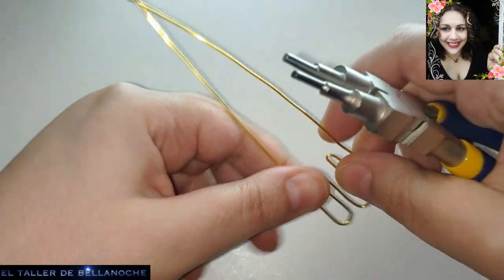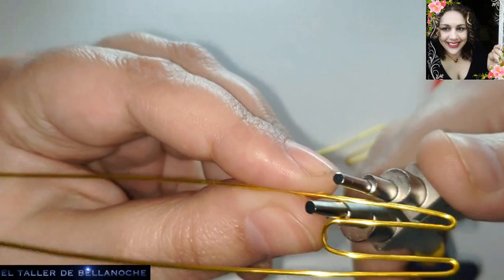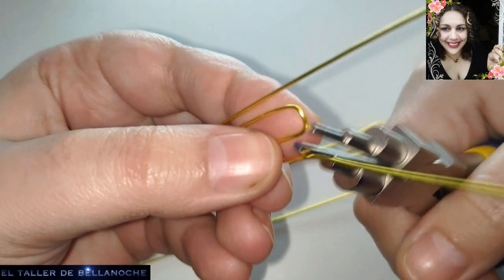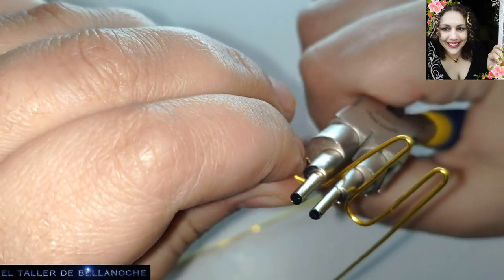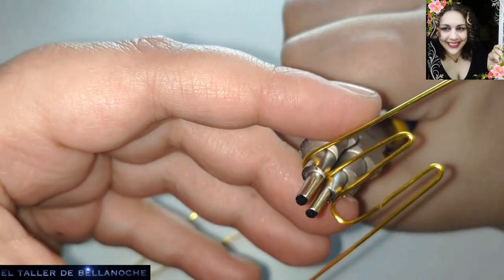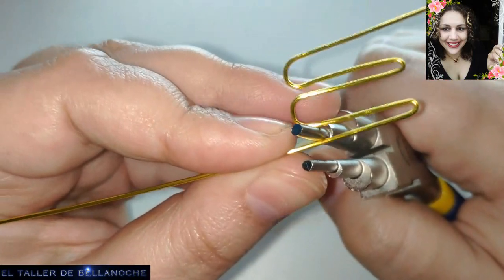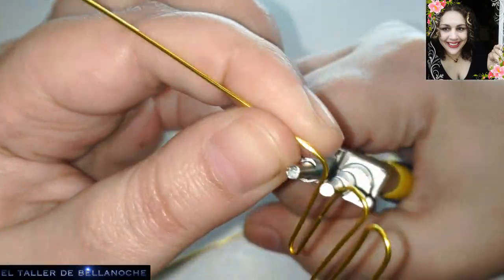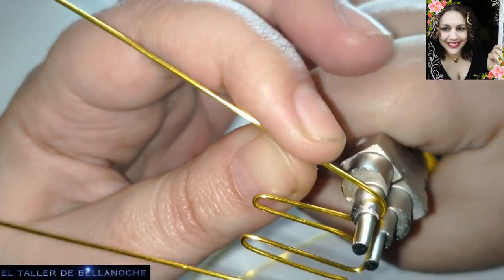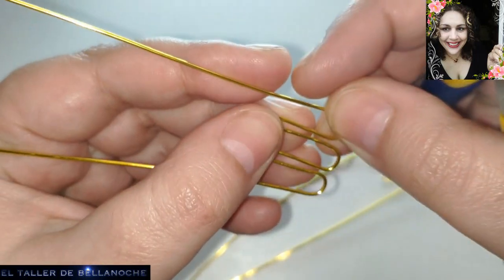Recomiendo estos pendientes para un nivel medio. Aunque sé que hay personas de nivel muy bajo, los recomiendo para nivel medio, porque lleva un poco enrollar y parece que uno se pone un poco nervioso con eso. Voy a colocarlo bien. La idea es tomar la medida mejor.